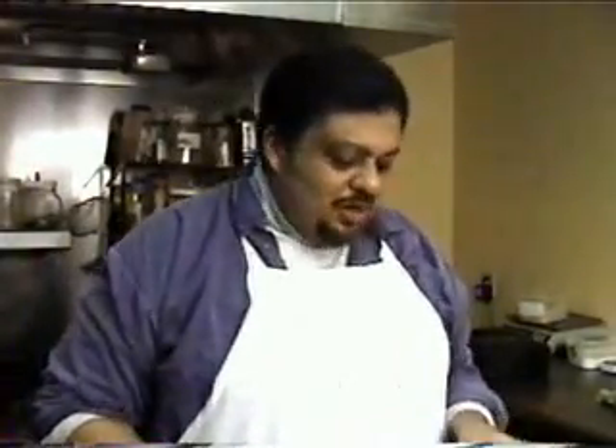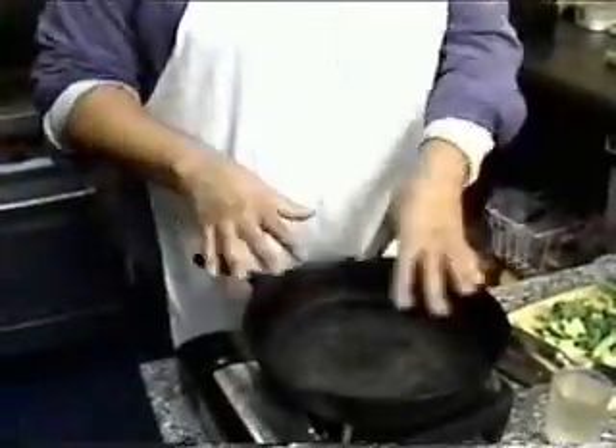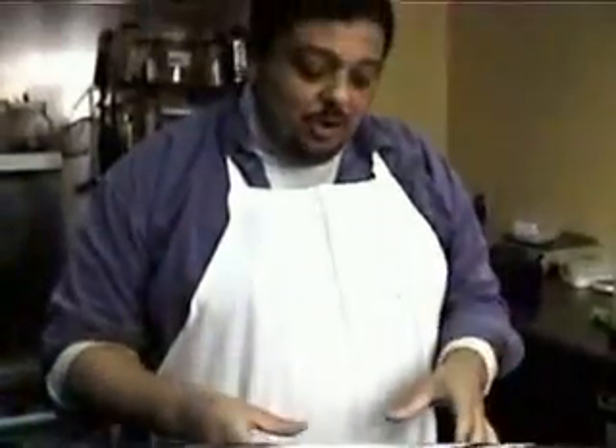Usually when we're doing a sauté or a stir fry, we always want to start off with a hot pan. We're using a cast iron skillet, which is one of my favorite skillets. I like it because it stays hot and holds heat well, so that when you're actually adding vegetables to it, it doesn't cool down a lot.